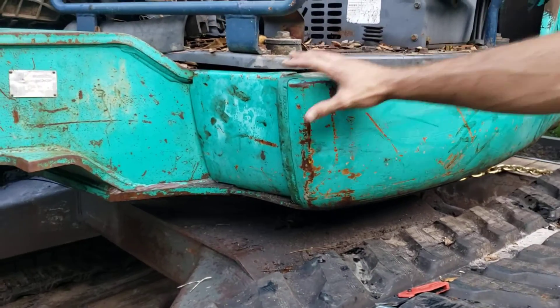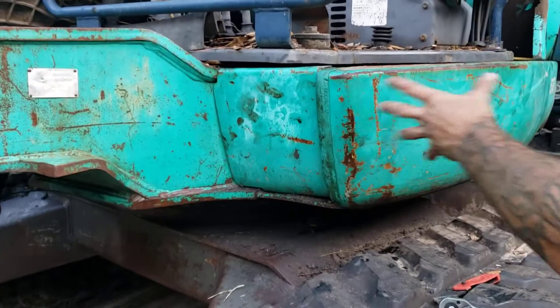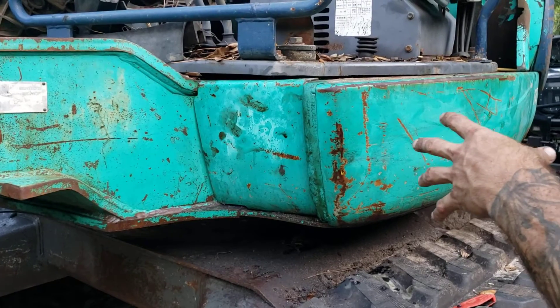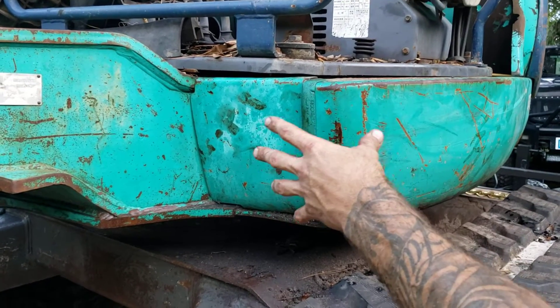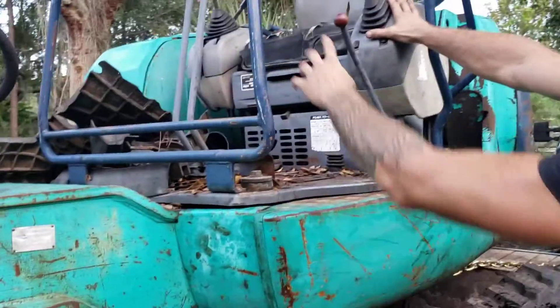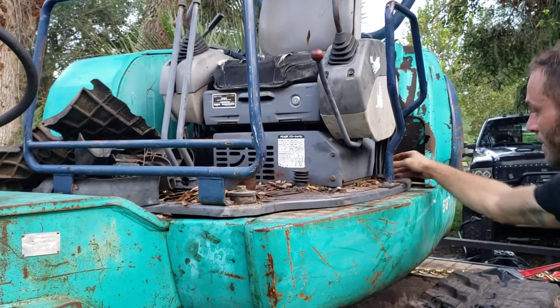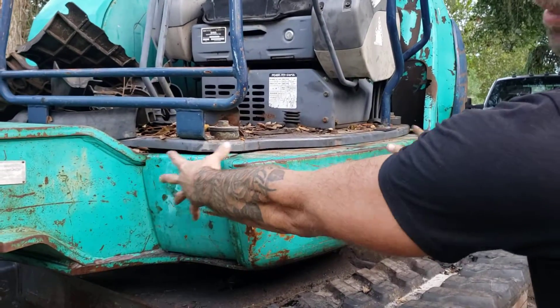Right here is going to be the access panel for all the hydraulic hoses, the distribution center. Outside of engine hydraulic hoses, anything coming off the cab down from the handles — all the hoses are routed through this box down here into this panel right here.